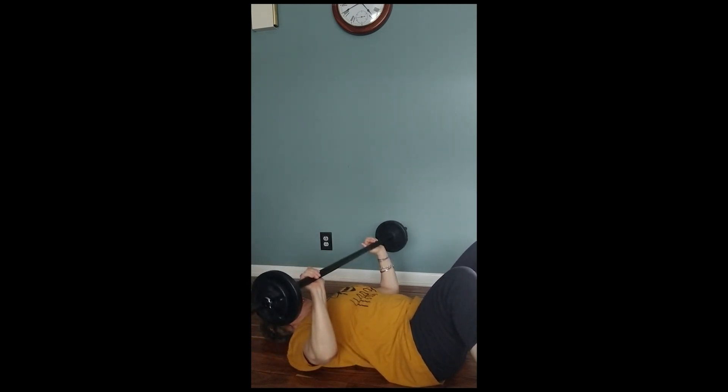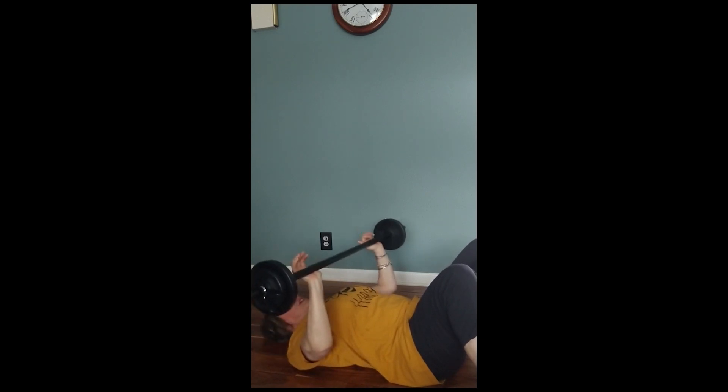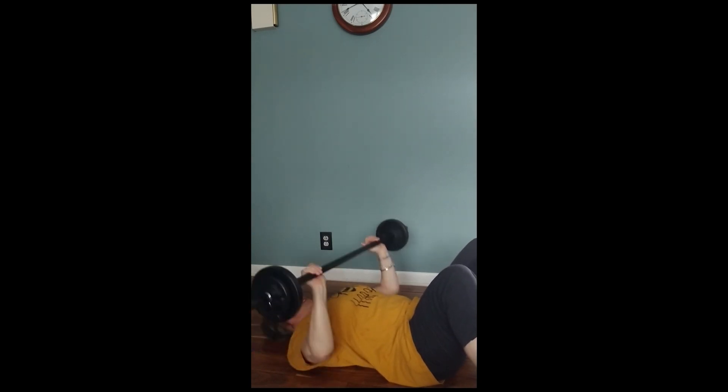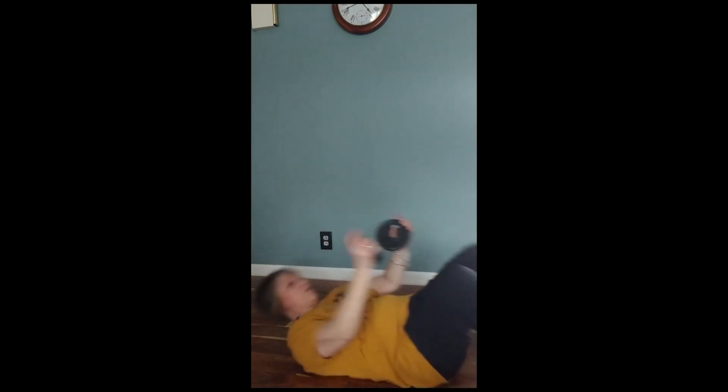Up, down, repeat. Bottom eight — five, six, seven — come on up. Switch to plates or dumbbells, we're gonna do some flies. Get in position, take it out.